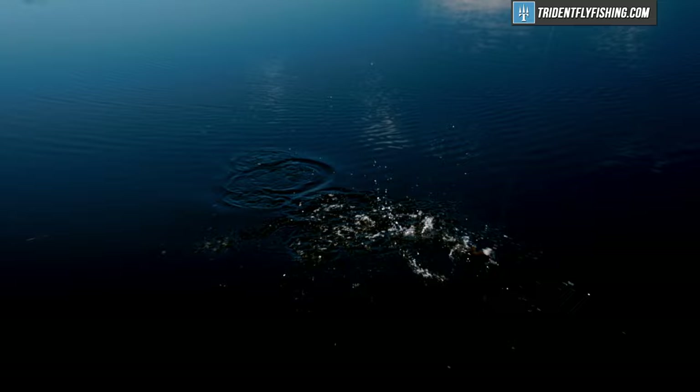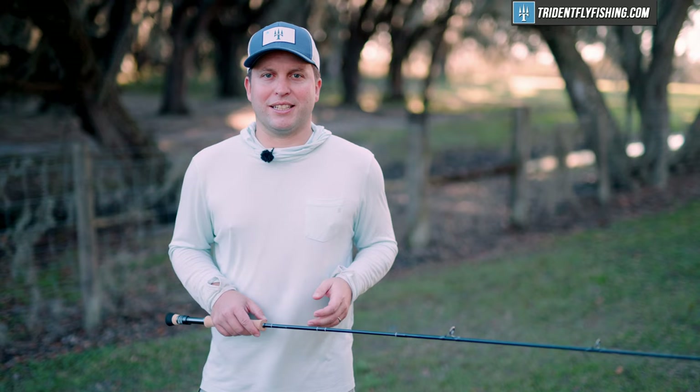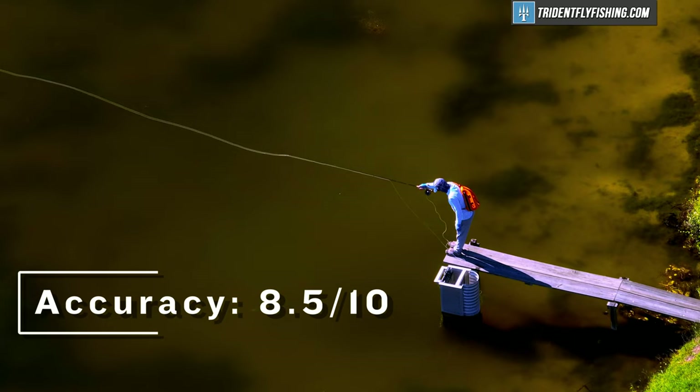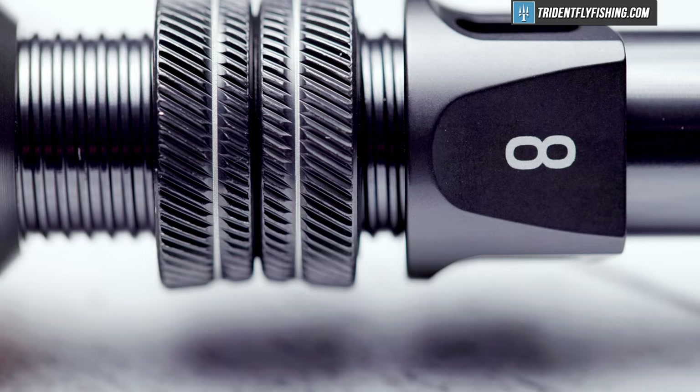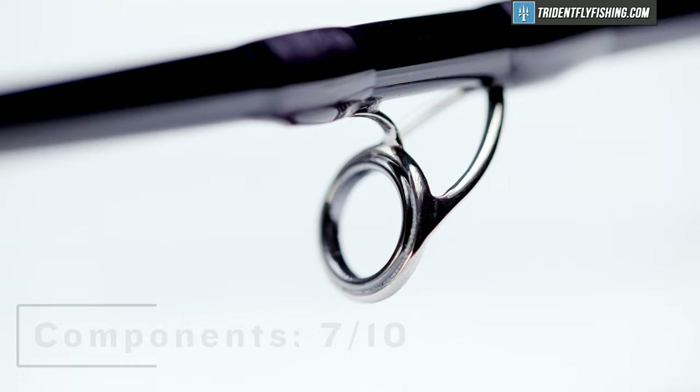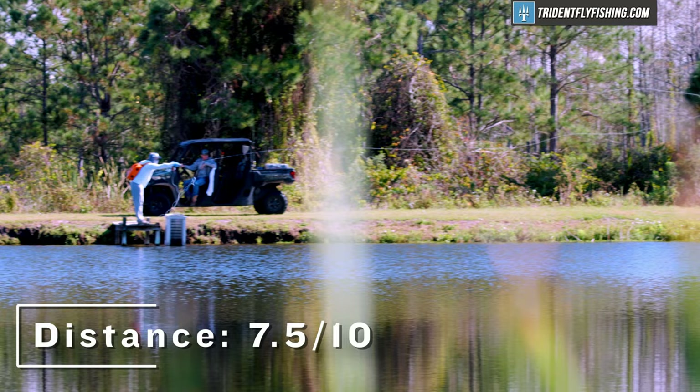Now it's time to give the Salt R8 our Poseidon score. Starting with accuracy, the Salt R8 is really good in close and just a pleasure to cast at 40 and 60 feet. At the 80-foot distance, I was looking for more power, and it just didn't have quite enough accuracy to hit the target consistently — I'm going to give it an 8.5 out of 10. Up next is components, and it's standard Sage componentry, albeit with slightly upgraded stripping guides, and it earns a 7 out of 10. In terms of distance and power, this rod is good but not great, and it earns a 7.5 out of 10.